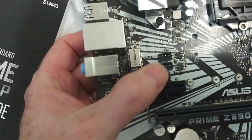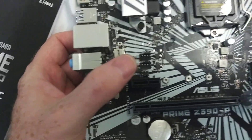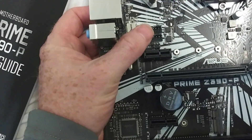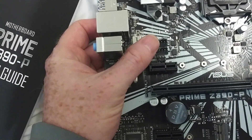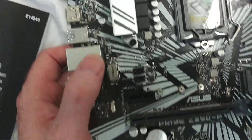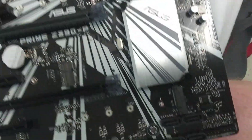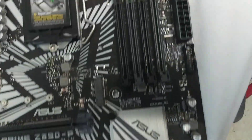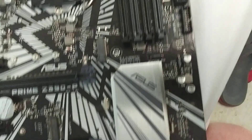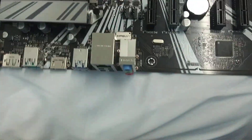Some additional fan headers up here. One of these would probably be for a rear case fan. Interesting enough, I don't even think I see any other fan headers back on this side, which is interesting.